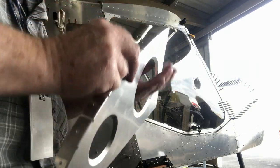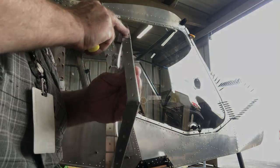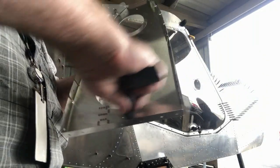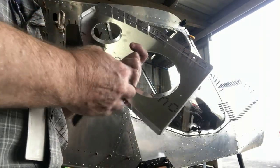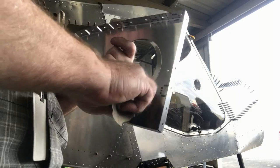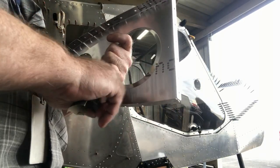It can also be a good idea to do all your drilling and your pre-fitting of the parts, and then do the deburring as the very last step. But I do it both ways — sometimes I do it this way.